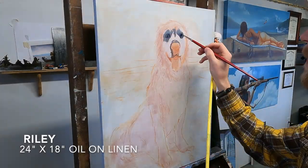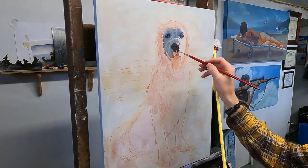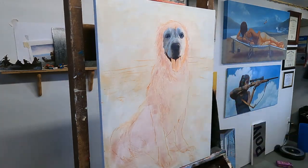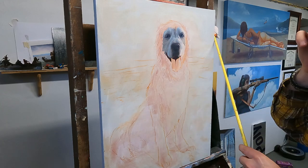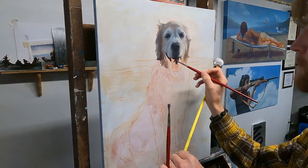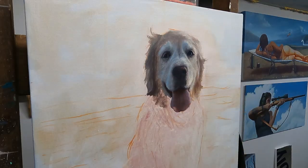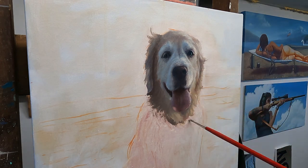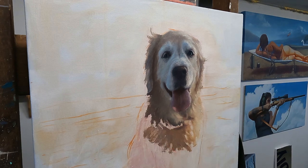For this commissioned dog portrait of a golden retriever named Riley, I start by painting the darks into the face. This is going to help establish the most contrast, and contrast creates interest. I want to draw the viewer's eye into the face, so by establishing the most lights and darks in that general area, it's going to help move the eye there.